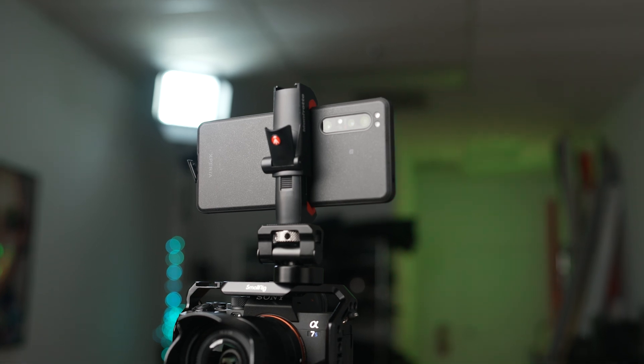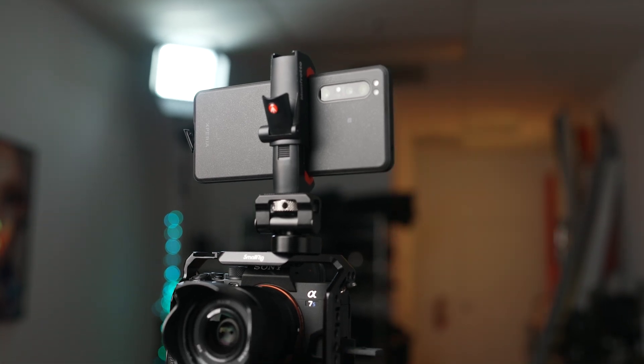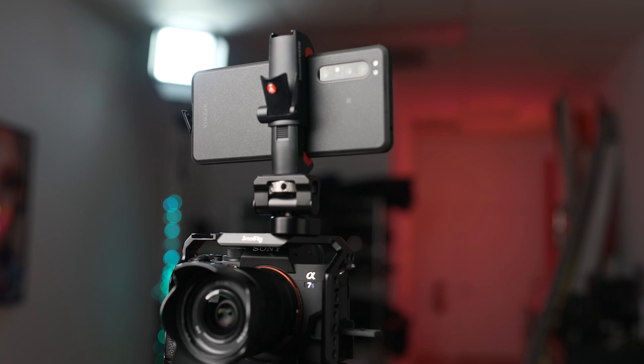With the Xperia Pro now connected to your camera, we can continue setting up our live stream. It's important to note that although the Xperia Pro has high-speed streaming capabilities, you'll want to make sure that your network speeds are fast enough in your area to support your stream.